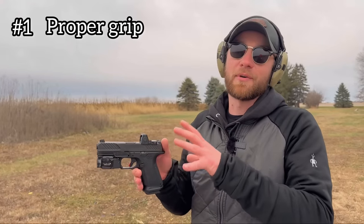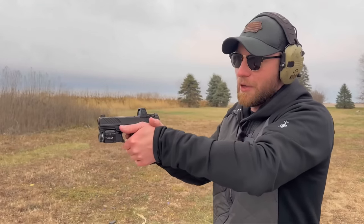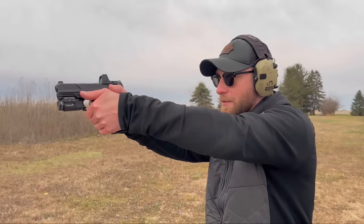Starting with an MR920 from Shadow Systems — this is uncompensated. I'm just going to show you the difference between a proper grip and the way I grip a pistol, and you guys can judge for yourself. Proper grip first: right hand on the pistol, squeeze as hard as you can, left hand overlap that, thumbs forward. Here's your regular recoil.